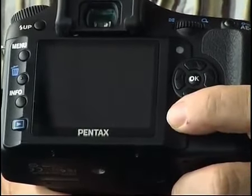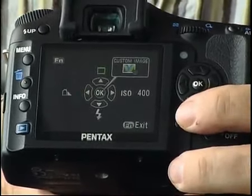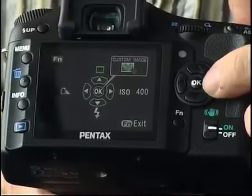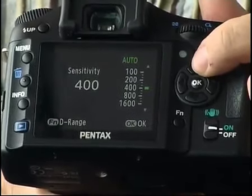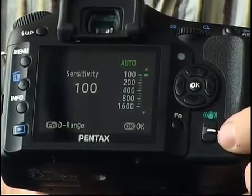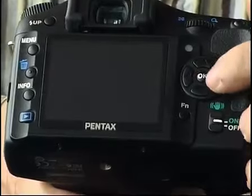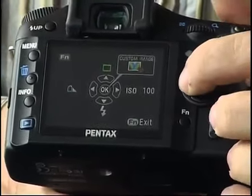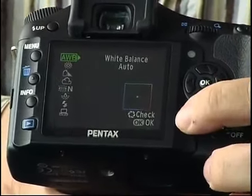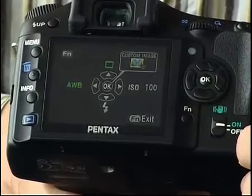I don't really like the function button as much as I would like having individual buttons for these functions. To use it, for example, if you want to go from ISO 400 to 100, you've got to press the button once to get to the function display, then press the right-hand button to select ISO, then press all the way up to get to 100 — that's eight button presses. Then if you want to change the white balance, the instinctive thing is to press the OK button, but then you lose the display and have to press the function button again and start all over again. You can instead press the function button to go back to the main interface, but it seems a bit counterintuitive because you always instinctively want to press the OK button.